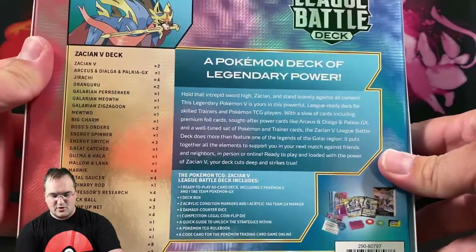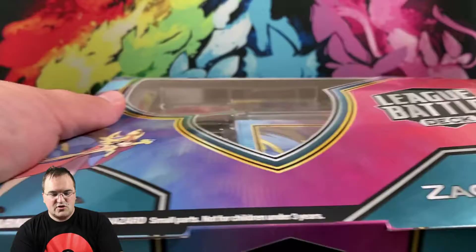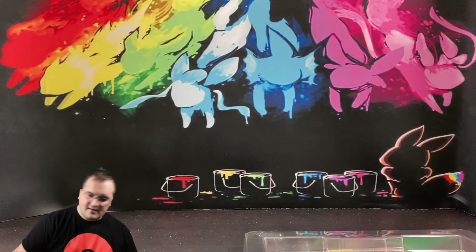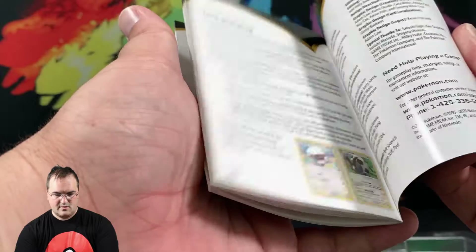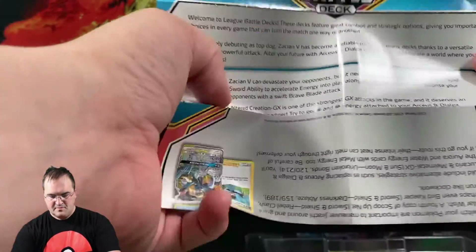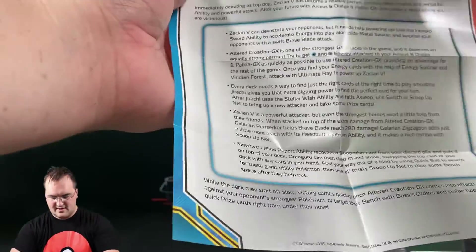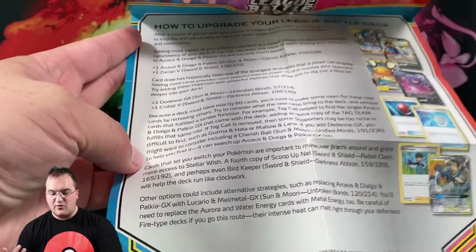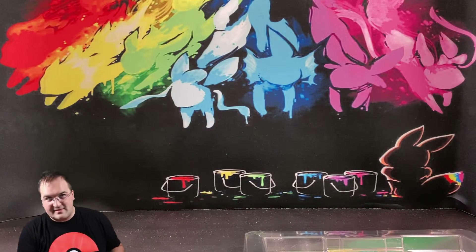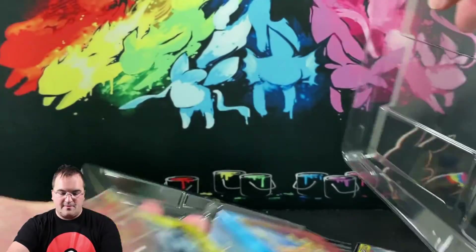We assume it's going to be very similar to the other products in terms of having all the necessities you need to play. You get a full rules book covering the major rules, and you get a League Battle Deck guide on how to play this particular deck — and some ways you can swap cards out with other cards that would make an even better deck. Clearly they've neutered it a little bit to ensure not everybody buying this is winning, and to encourage people to buy packs.